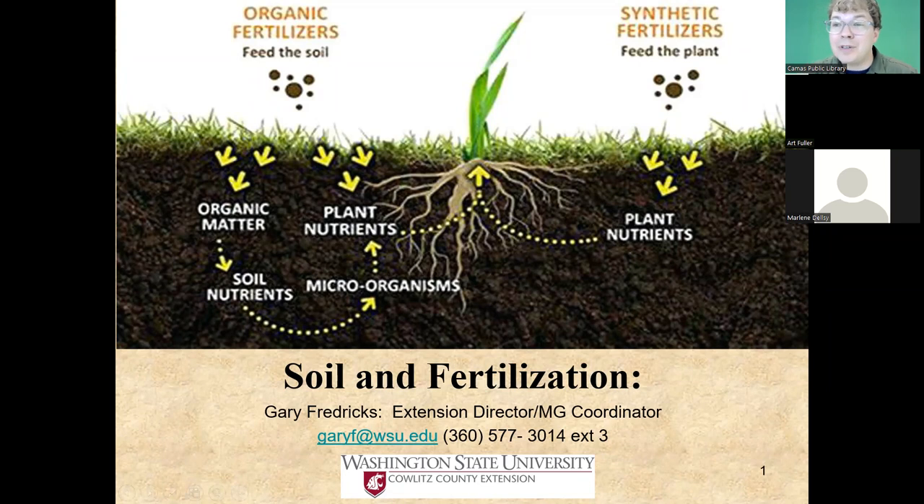It will also be possible to ask your question out loud at the end of the presentation. You can do that by using the raise hand icon at the bottom of your Zoom window. So there will be two ways you can ask questions at the end of the presentation. I'm going to turn things over to Marlene from Naturescaping of Southwest Washington.